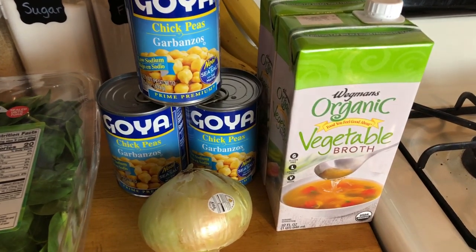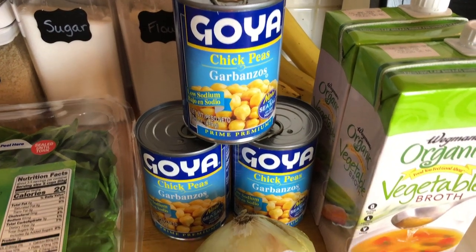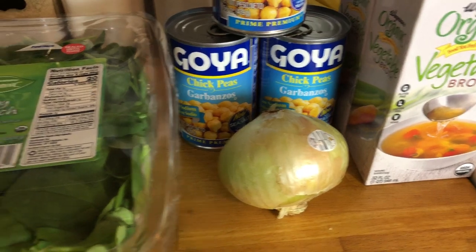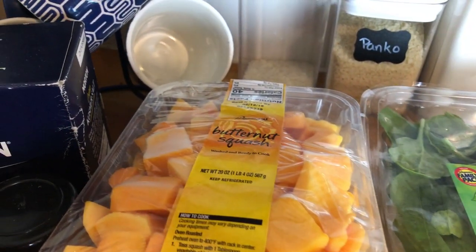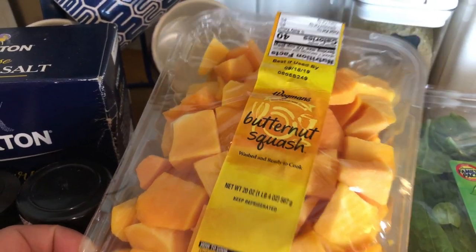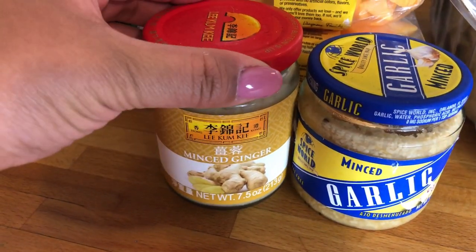I doubled up a bunch of ingredients in this recipe, so you'll need two cartons of vegetable broth, three cans of chickpeas, one onion — I'm using a sweet onion — about 10 ounces of fresh baby spinach, and two pounds of butternut squash. My store actually carries the pre-cut version so I'm using that.